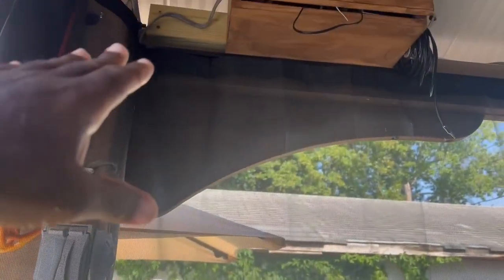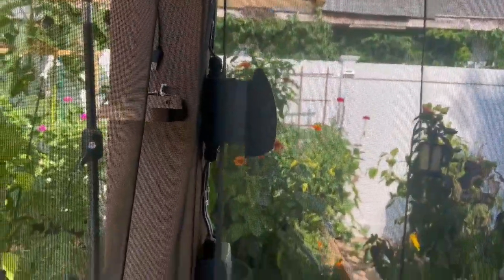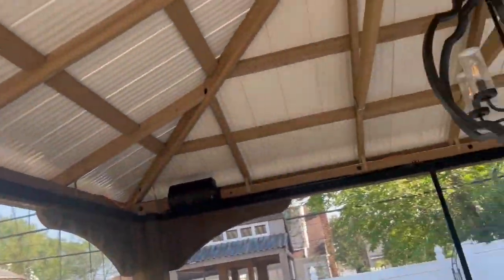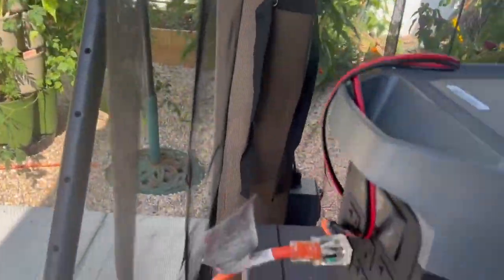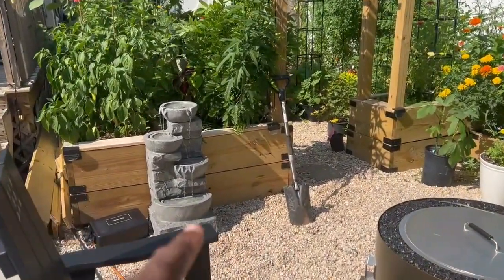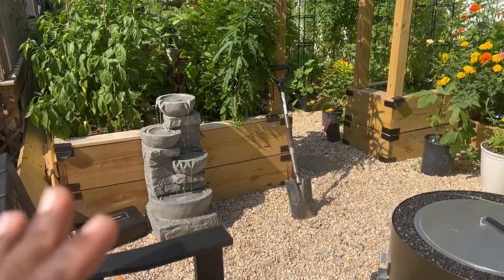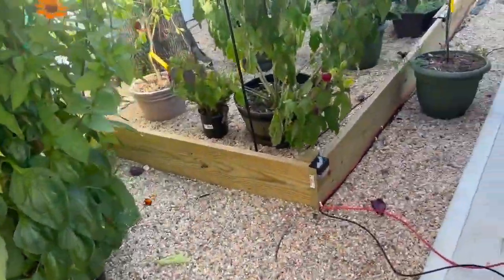These are marine-grade wires, just temporary for this summer — I'll run conduit and put them all in later. There's a male outlet that plugs into the Delta 2 Max, which powers up everything in the gazebo. I've got the fountain running. The Delta 2 Max was completely charged, so I ran it for a while to drain it a bit so we can see it charging together.